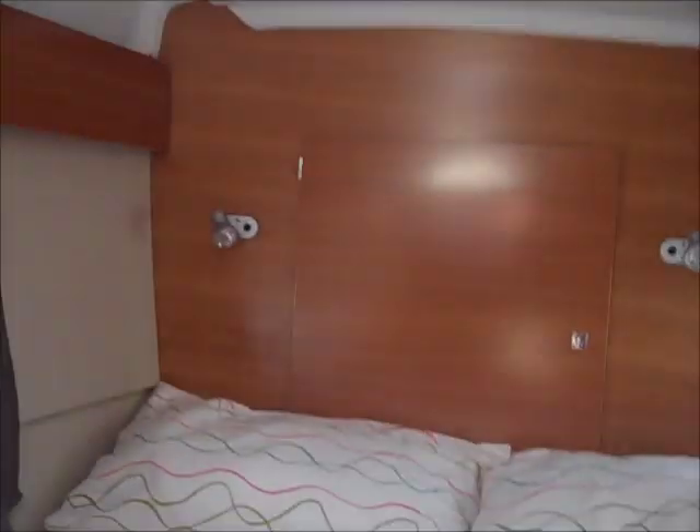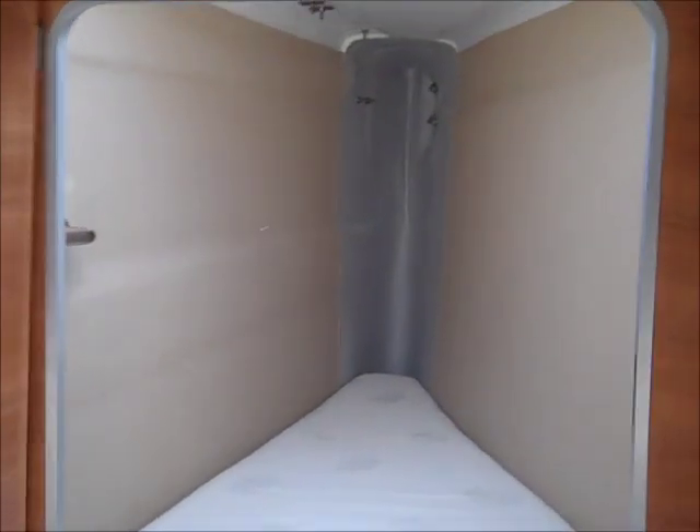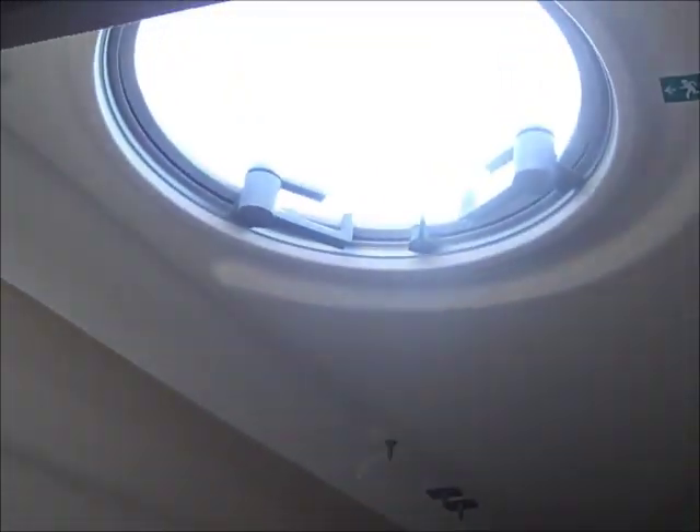I'll just show you this port forward area — the bow section — because it has been fitted out by the factory as a single berth. As you can see, there's a single mattress and wall lining. You have a step, a large deck hatch, and an interior light.